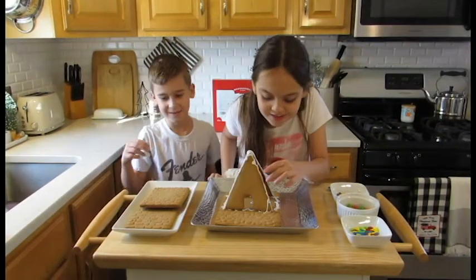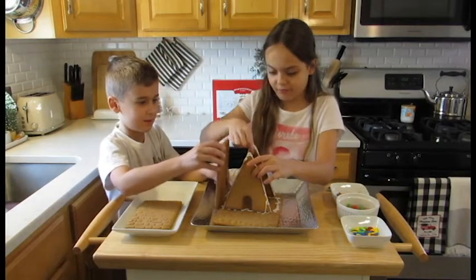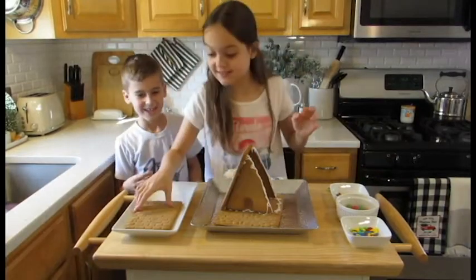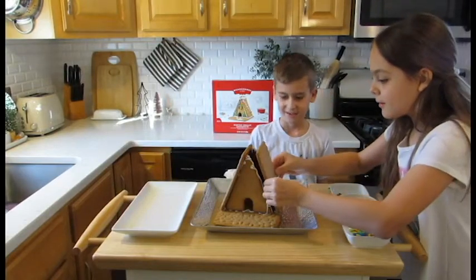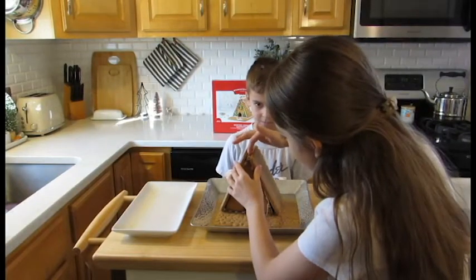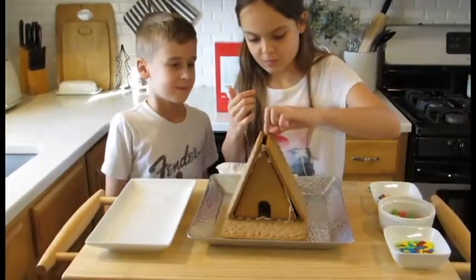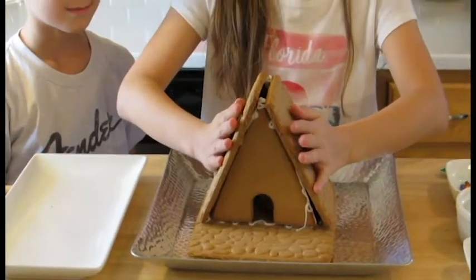So guys, we need to move this now. I'm going to hold these and Clay, you're going to place them. Okay, we got it! Let me see — oh, that's good. I'm just going to hold it for a little bit. It's kicking just a little bit. I think it's pretty much in place — it's like on the gingerbread house, so that's good.